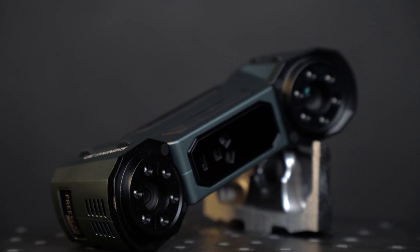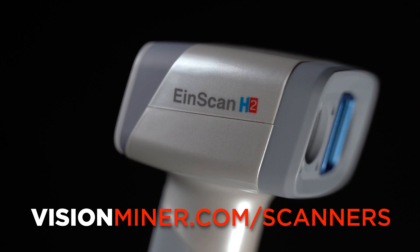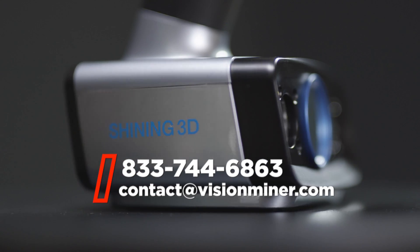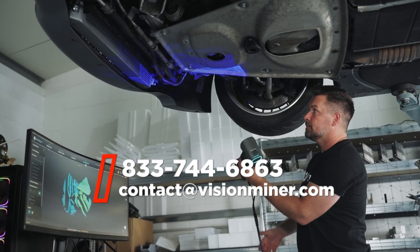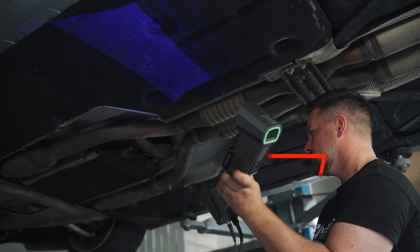So we're going to go with the FreeScan Combo. We sell all of these scanners and more at visionminer.com/scanners. If you're interested or still have questions about which one to buy after this video, feel free to give us a call or shoot us an email — we're here to help you get set up with the correct piece of equipment.